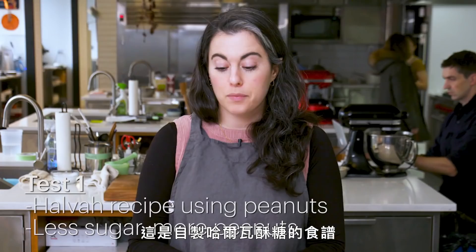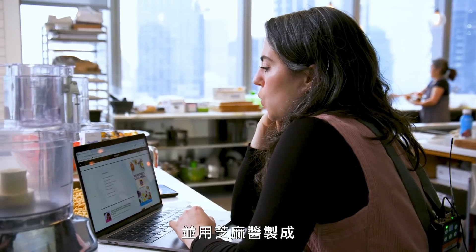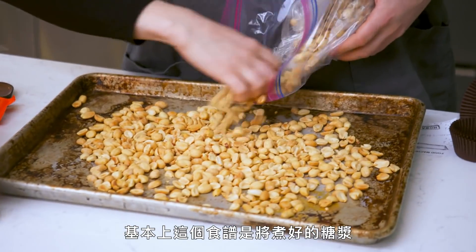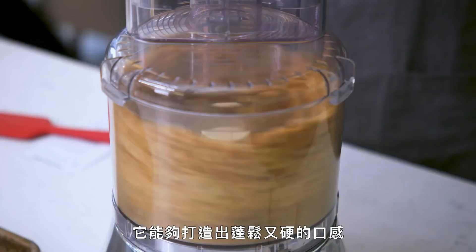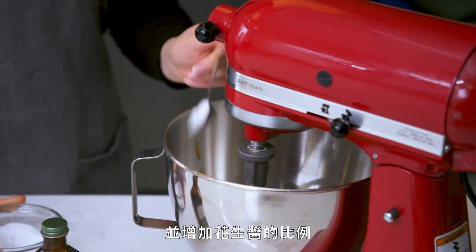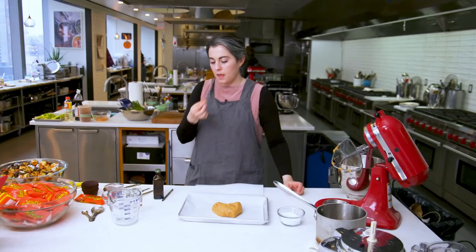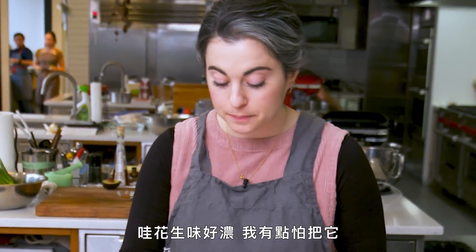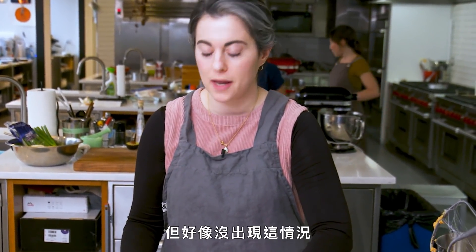I thought about this recipe for homemade halva. Halva is a Middle Eastern candy made from sesame paste. Basically, that recipe was streaming a cooked sugar syrup into sesame paste, and it does create a fluffy, firm texture. I'm essentially going to decrease the amount of sugar and increase the amount of peanut butter because I want it to be less set. So peanutty. I was sort of afraid of making it too sweet, but I don't think that's happened.